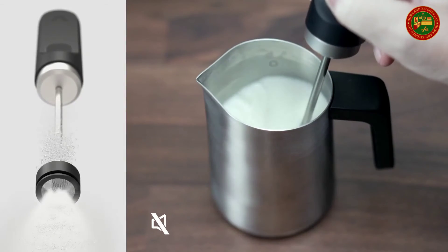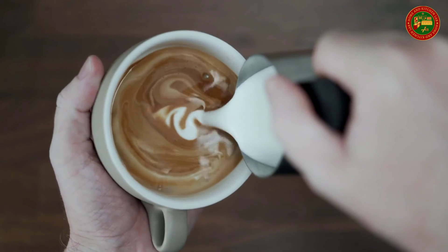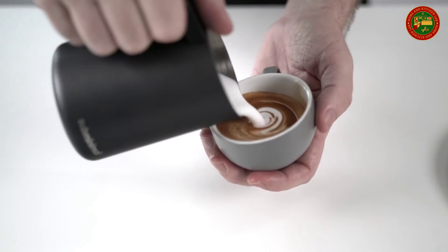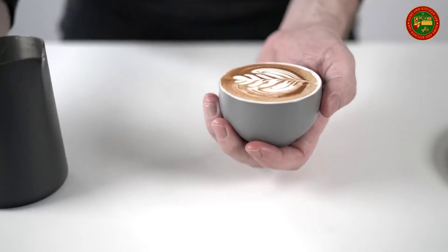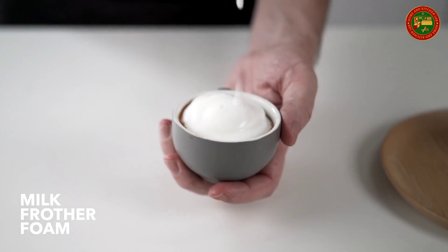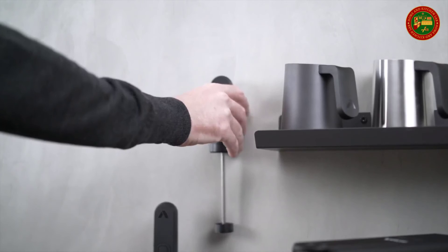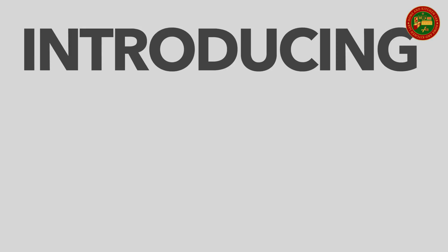Easy to clean — the waterproof milk frother just needs a spin under running water after each use. Store your Nano Foamer on the adhesive wall mount or put the protective hood on and keep it in a drawer. Micro-foamed milk has bubbles so small they become invisible. The milk transforms into a liquid velvet texture that blends perfectly with the espresso and crema, adding perceived sweetness to the cappuccino or cafe latte. Micro foam also makes better looking drinks and is a pleasure to pour. Latte art requires some practice but the challenge is exciting and the result rewarding.